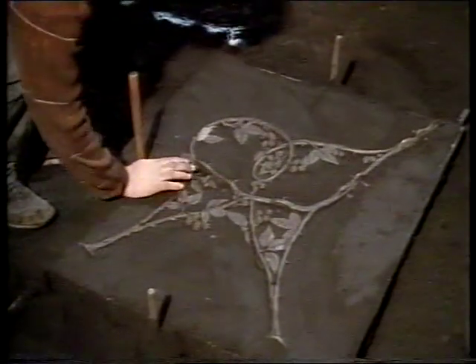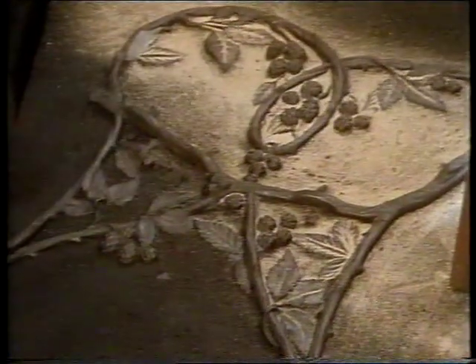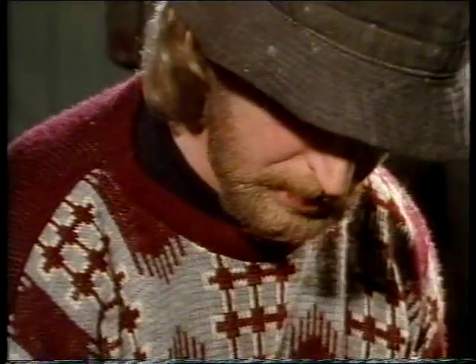Copper piping is put in place to form holes through which the molten metal will be poured. Parting sand is again sprinkled on, this time onto the opposite side of the pattern, and another layer of facing sand is applied.